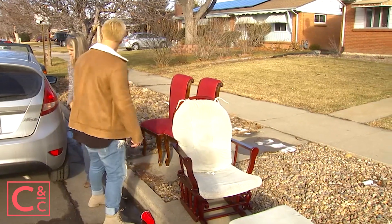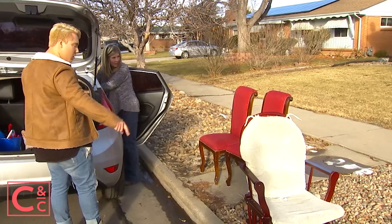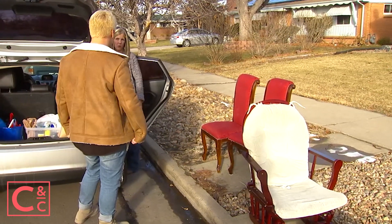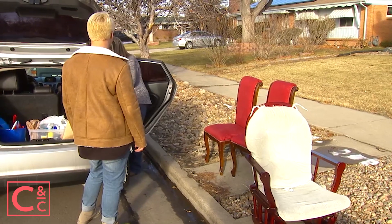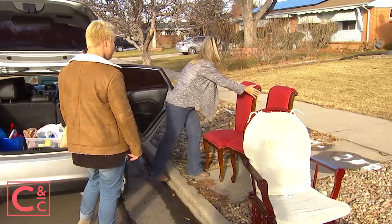Wanna just throw them in the back? Yeah, all right. Let's get — what do you like the best? I like the rocking chair. I actually would like this better if we get really pretty covers for them. Okay, I think we could make the most out of that and those will fit back here if we just sandwich them together.